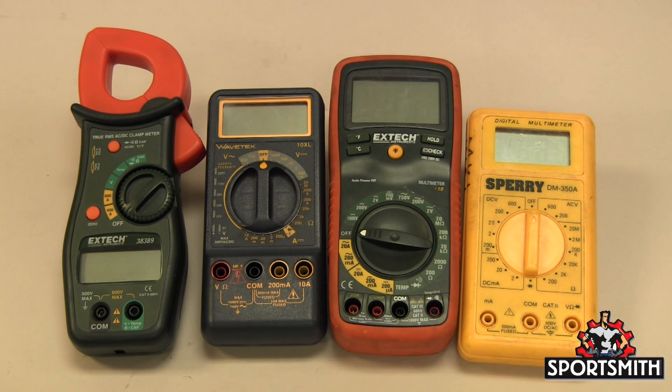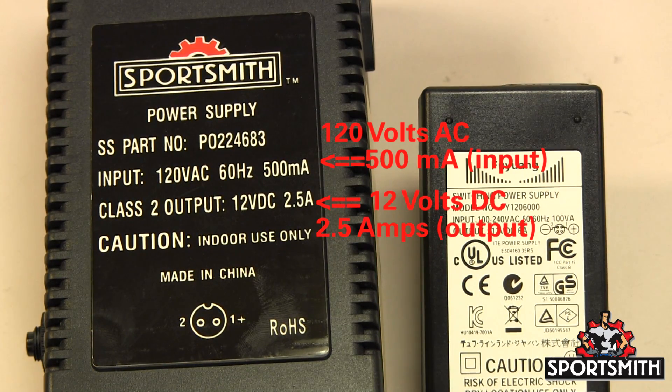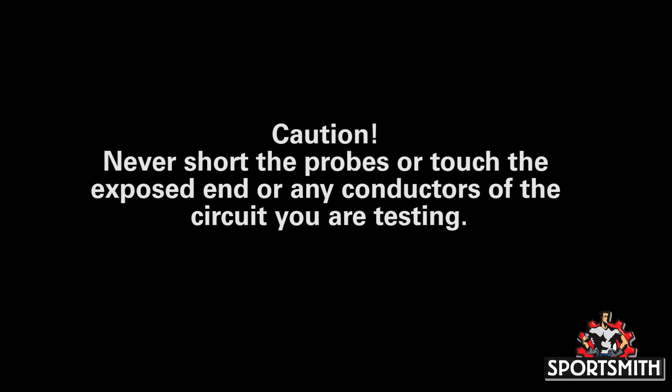If your meter does not have the settings or symbols we discuss, consult the owner's manual to verify its capability to test the circuit in question. You must first know what you are testing for and the value you are trying to verify. Without this information, you can damage the circuit and your meter permanently. Caution: never touch the exposed portion of the probes or any exposed conductor of the circuit you are testing.